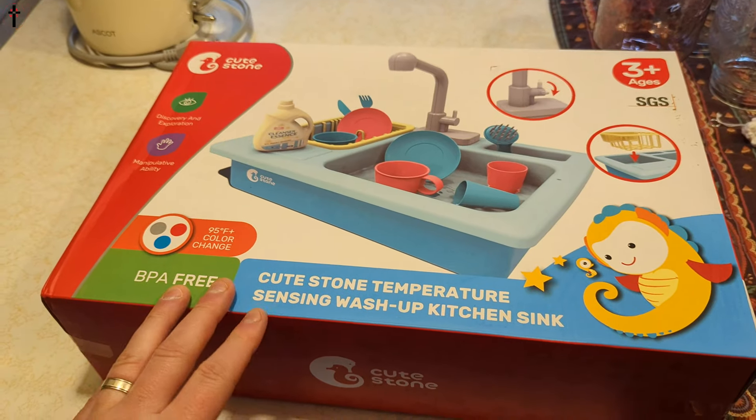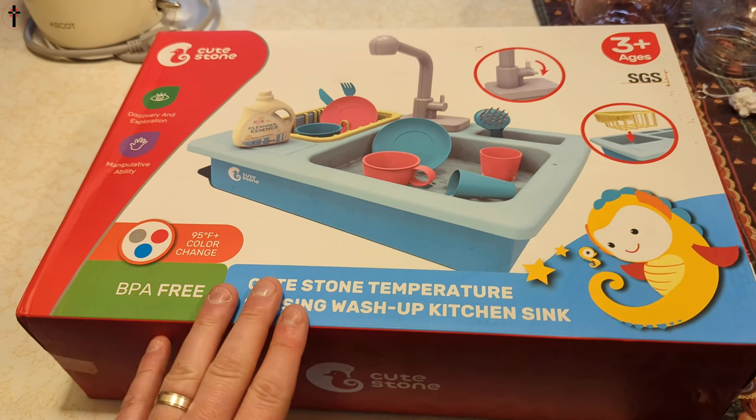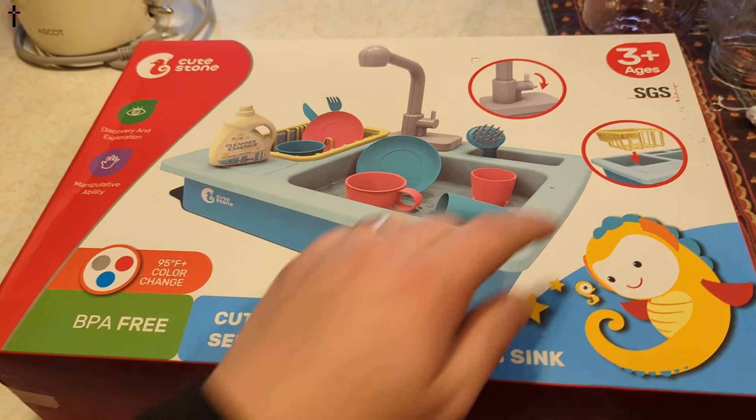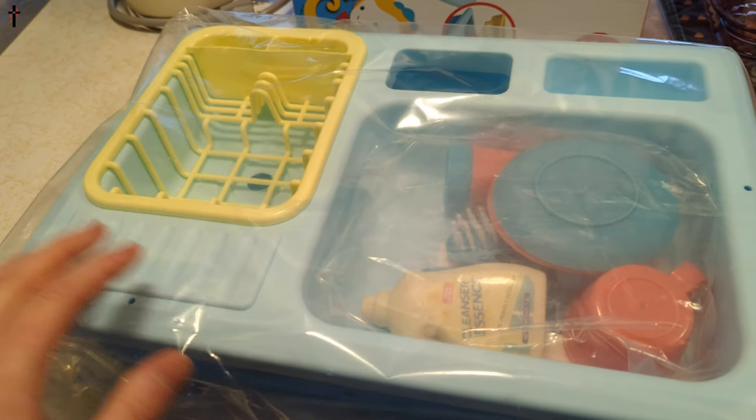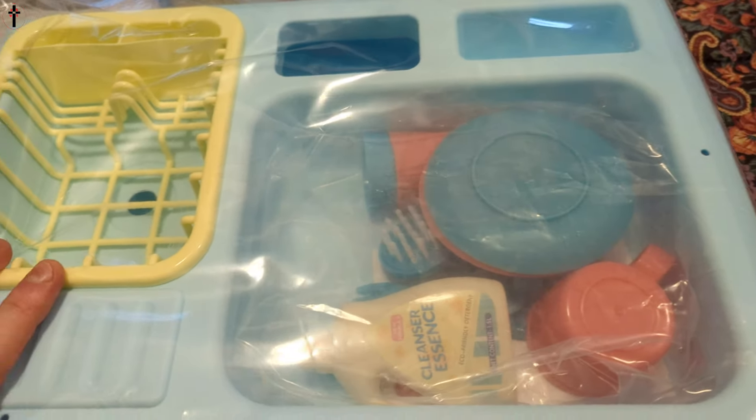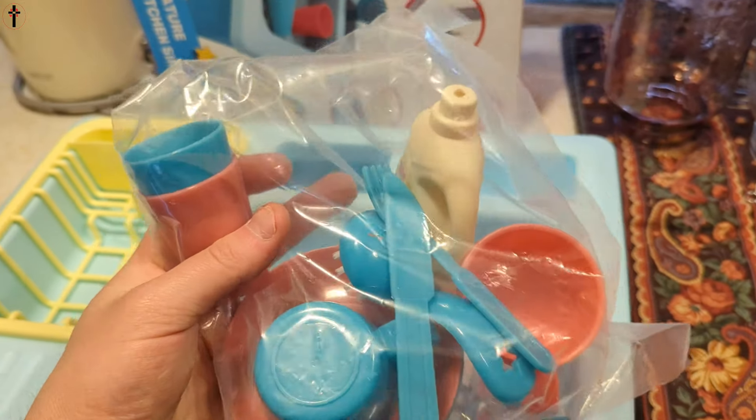Hello everyone, welcome back to another unboxing! Today we're showing you this cute little sink. It's rated for ages three and older, so this is absolutely adorable. It comes with all these accessories.